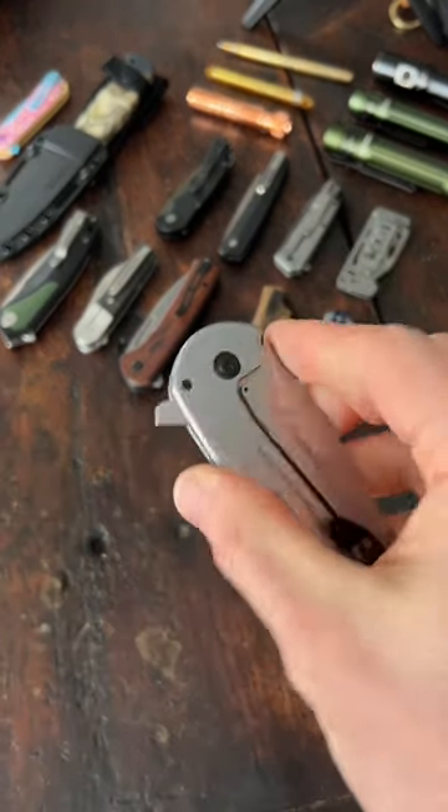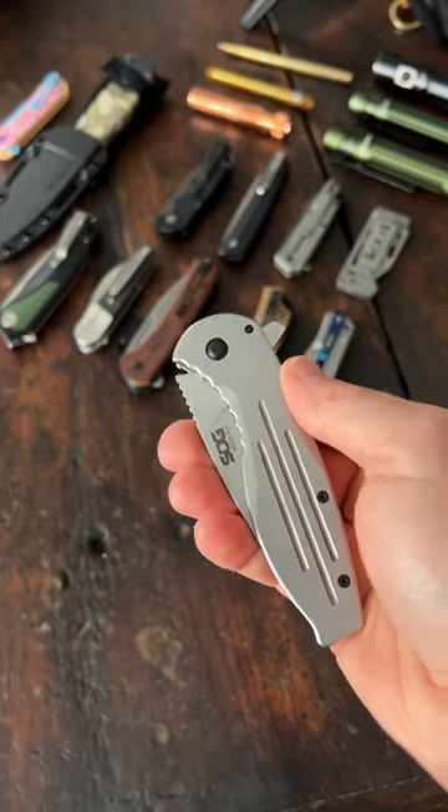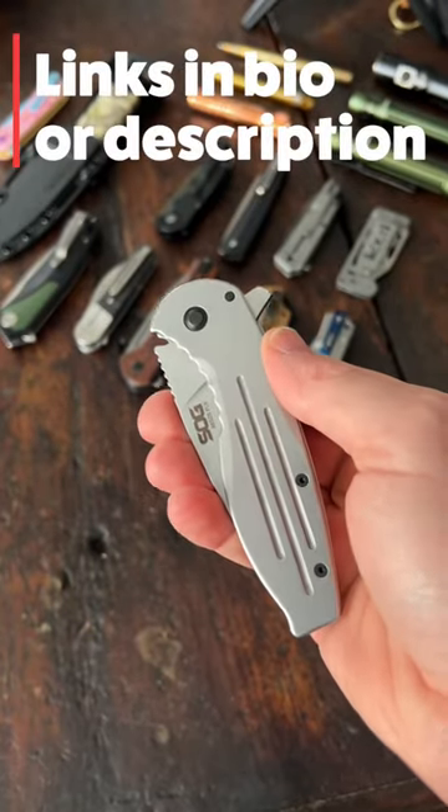But I can adjust the pivot there a little bit. What do you guys think of this — the SOG Aegis under 20 bucks on Amazon right now? Links in my bio or description.